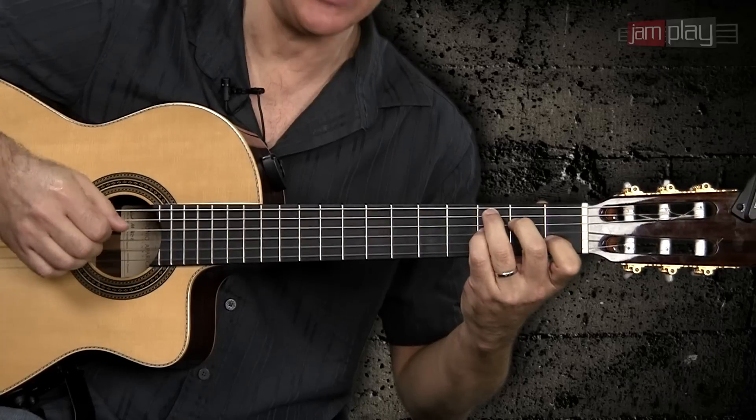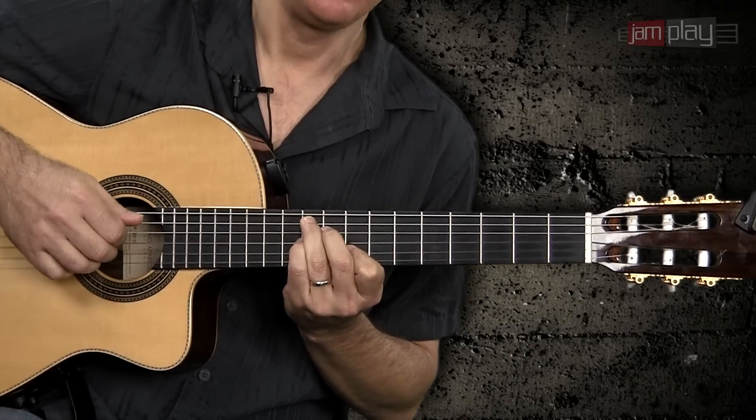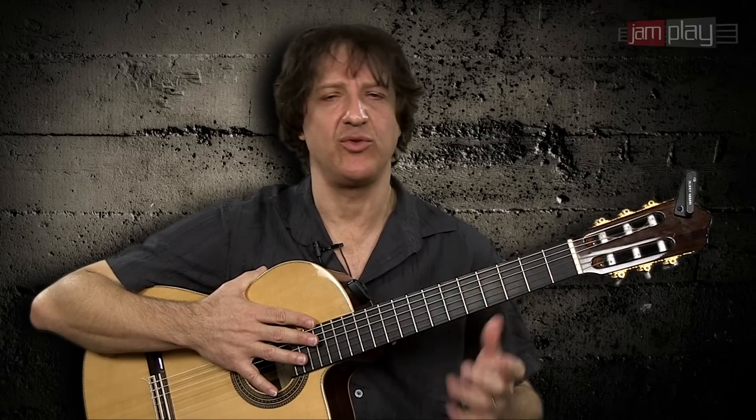The chords are going to be C7, F7, and G7. Once again, if you have watched some of my previous lessons you know that I really like to apply things to the 12-bar blues and use the 12-bar blues as a place where we can practice different techniques.